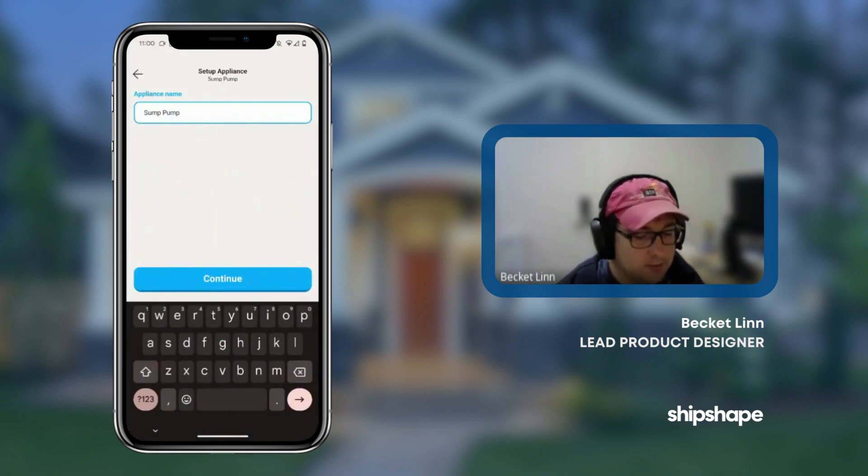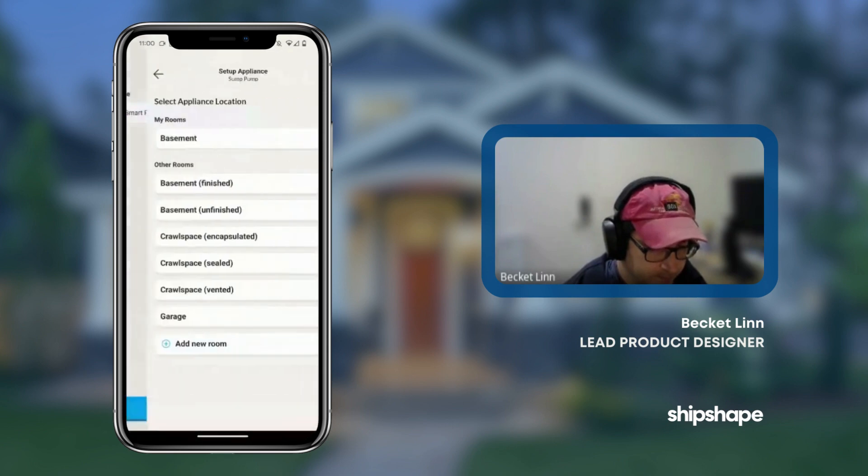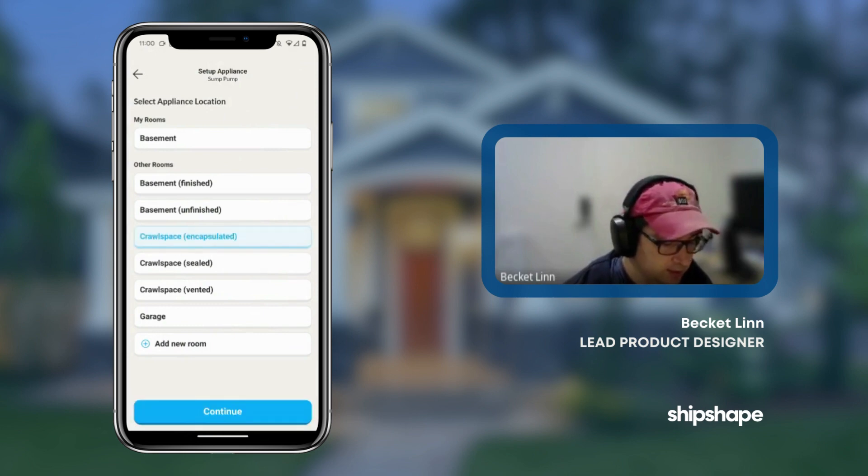You can name the sump pump whatever you want. You can select the room that it's in. We're going to say it's in an encapsulated crawlspace.